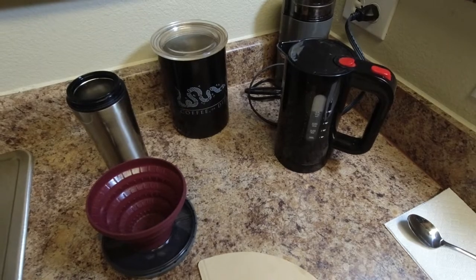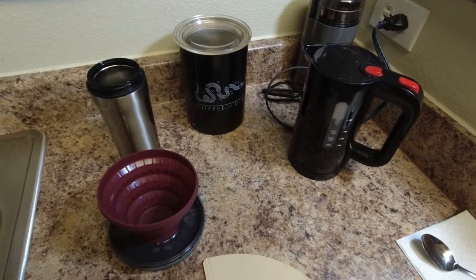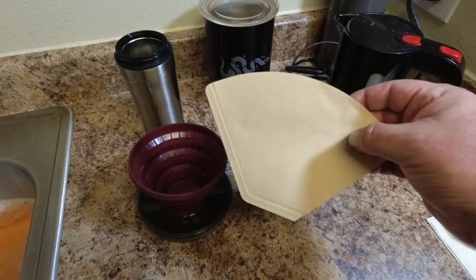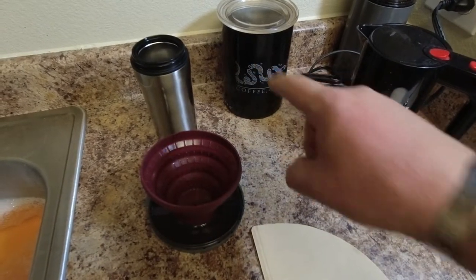We're going to do the pour-over method of coffee. I got the water boiling in here. We have our pour-over device, our cone filter, our mug, and our coffee of choice.